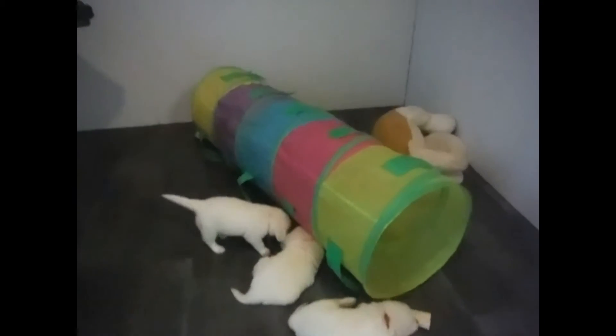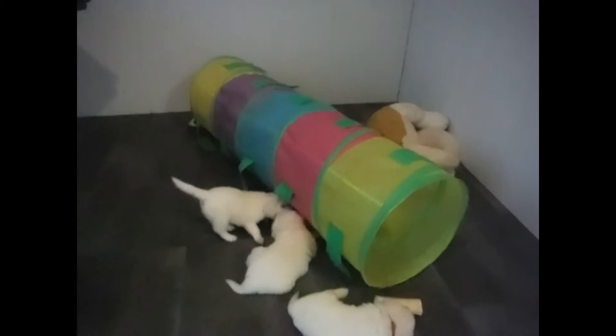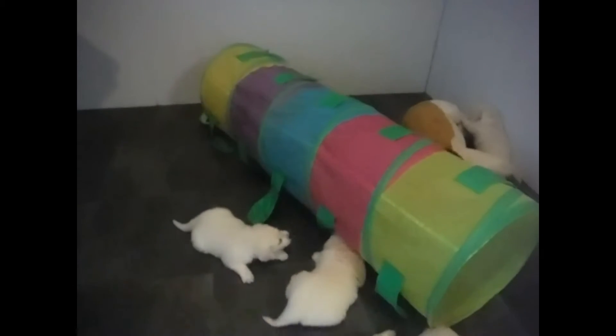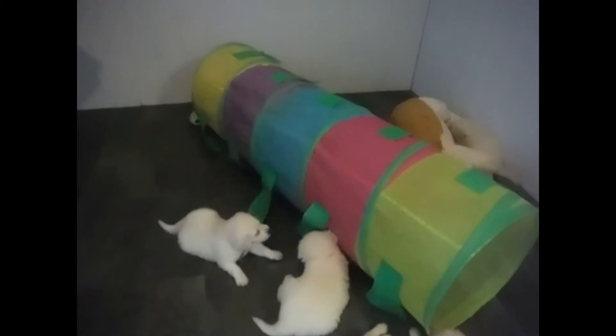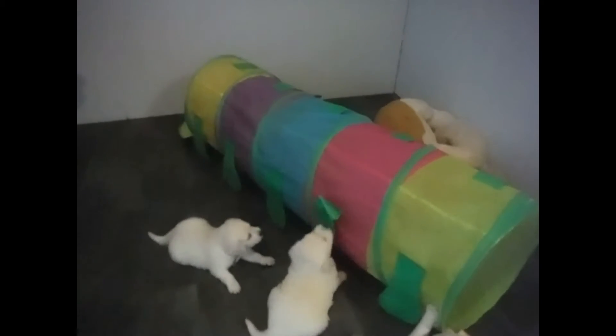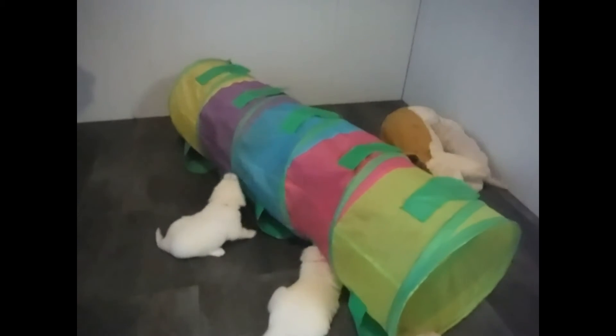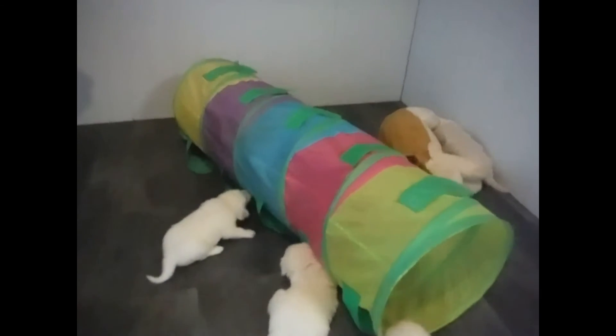This tunnel was basically a child's tunnel that I luckily found. It's got little tabs on it — you can see what they're doing is tugging on that. It gives them exposure to movement, learning as far as opposition reflex, and pulling forward and pulling back.